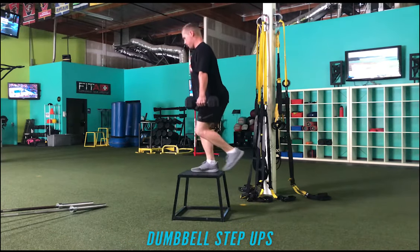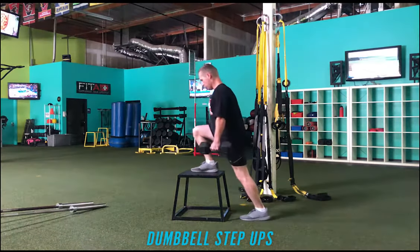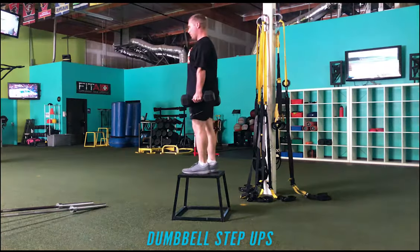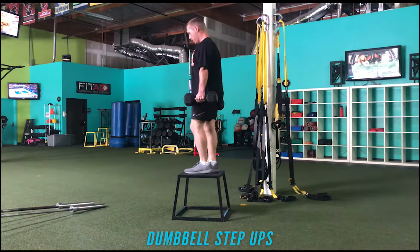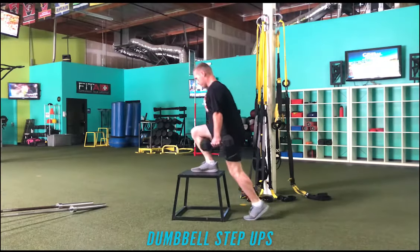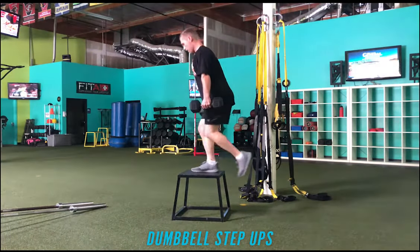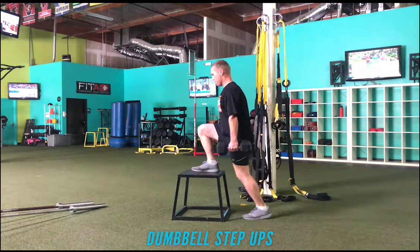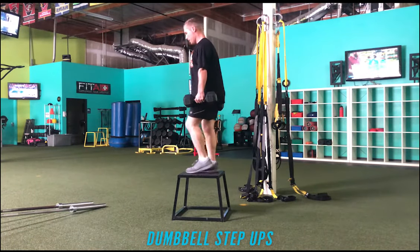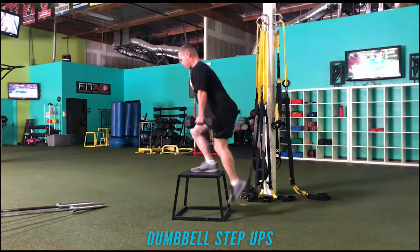I am demonstrating dumbbell step ups. Step ups can be done with a variety of tools — kettlebells, barbells, dumbbells — different loading positions: hip, front rack, rear position, offset, and so on. The key component in utilizing any of these is very simple: keep the weight stable, tall posture, and get the whole foot...